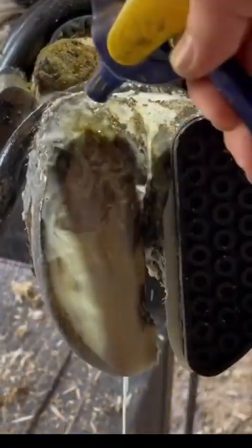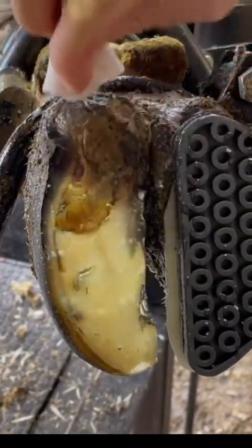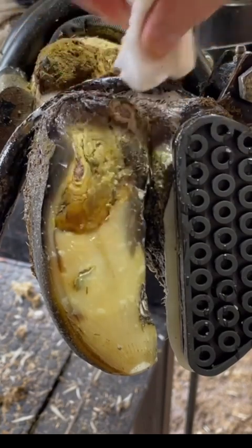Now that we've got that loose horn removed, and we've got a rubber block on the other claw to take the weight off of this one, we can do that thorough cleaning. The spray I use is called chlorhexidine — it's an antiseptic.